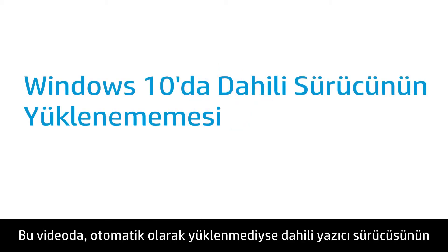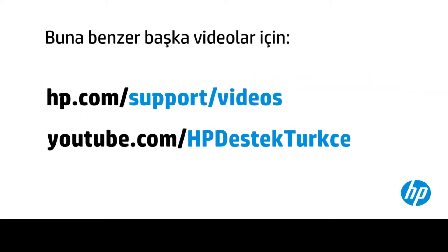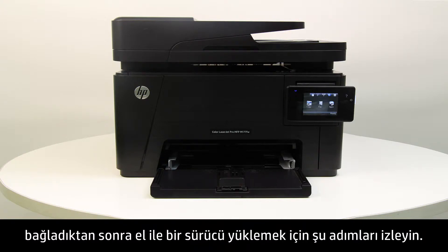This video shows how to install the built-in printer driver when it does not install automatically. Follow these steps to manually install a driver after connecting your printer to your computer wirelessly, with a USB cable, or an Ethernet cable.